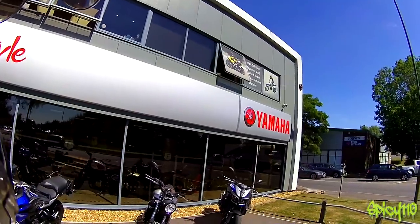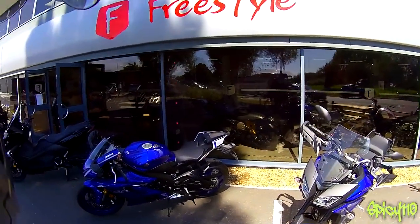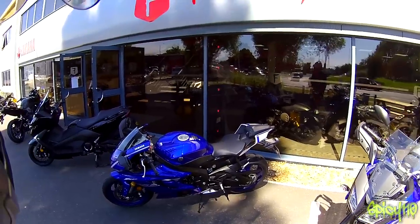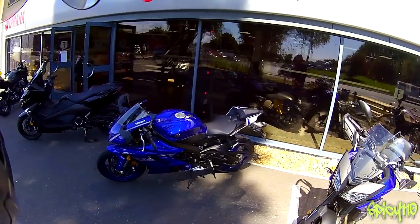I'm here at Freestyle Yamaha in Chichester. Great place, very nice people. They've got a cafe upstairs, so come down and have a look. There's loads and loads of bikes inside. I've got this one in black inside — it's really, really nice. I've never ridden an R6 before, so I thought let's take one out and see what it's like.